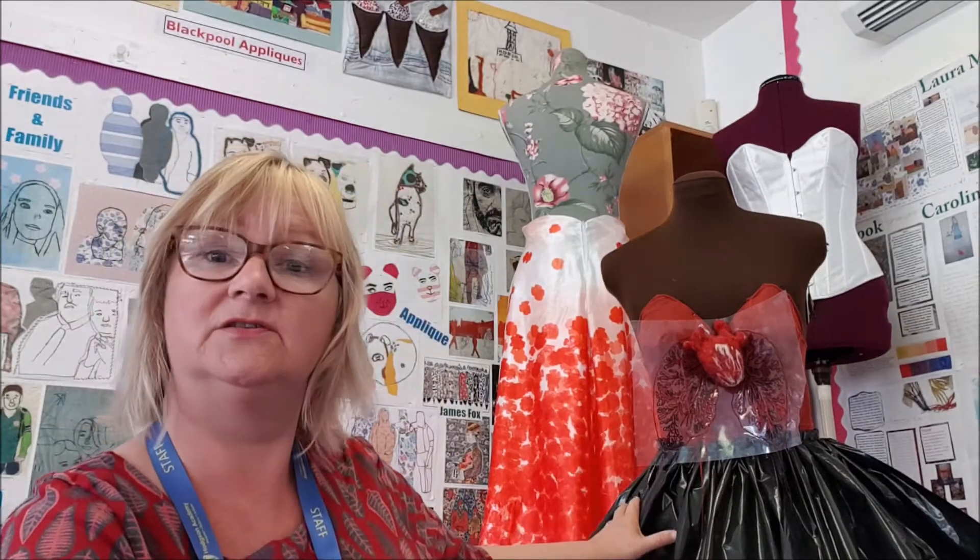Hi, I'm Miss Holmes. I teach GCSE Textiles. This is my classroom, T6. If you haven't managed to actually come into T6 yet, please try to, because you will see everything that's on display here. You'll be able to see the current work that the Year 11 students are working on. I've put together this video that shows all of the displays so that you will understand what the course is.